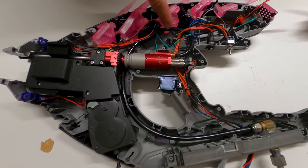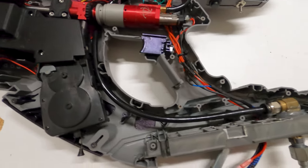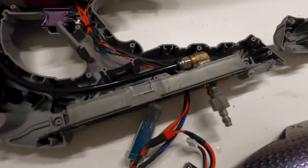For air, the line is run in this big loop because it would have been really hard to get around that angle there, all the way down to basically a bulkhead fitting here with a quick disconnect, and then the airline down at the bottom.